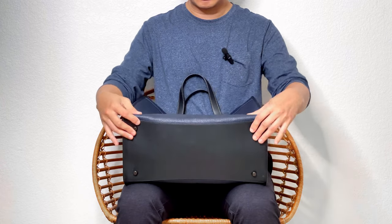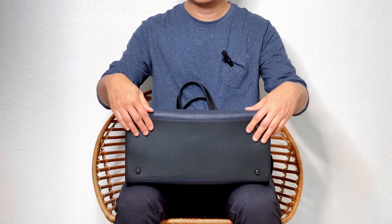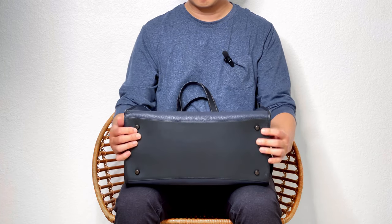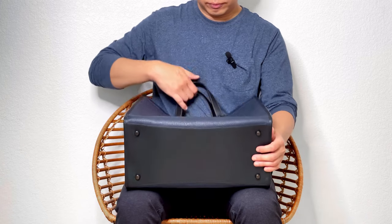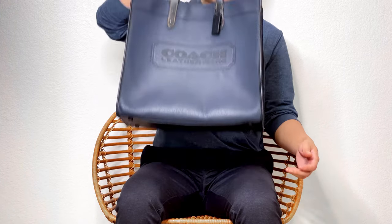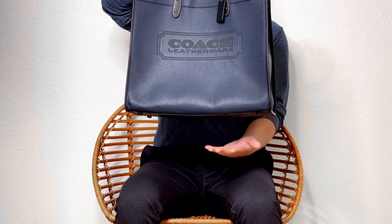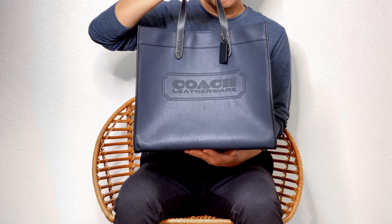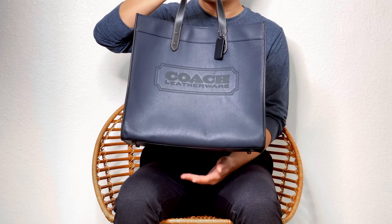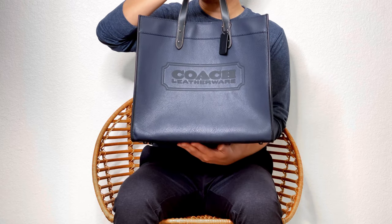For the bottom, they have this extra layer of smooth leather to support it, and also four metal feet, so if you put it on the floor, hopefully it doesn't directly touch the ground. But I think with this size, if you carry a lot of stuff, unless you use a base shaper or bag organizer, it likely will still touch the ground.